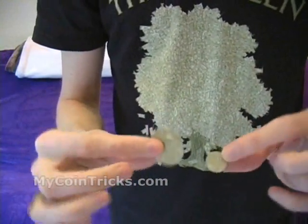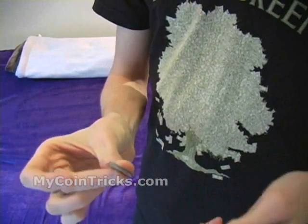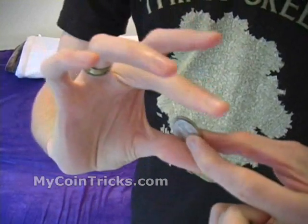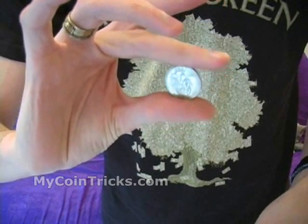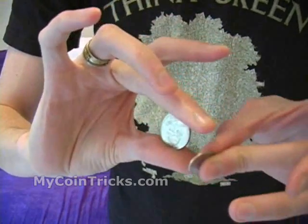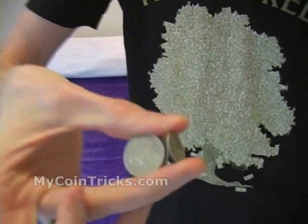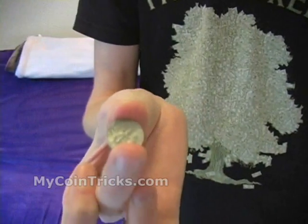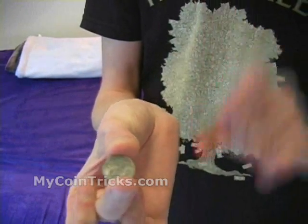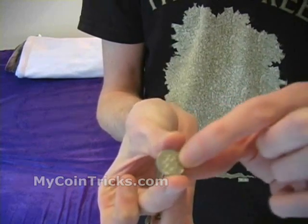Here's how you're going to do this: you're going to hold the dime in such a way that it actually blocks the quarters from the spectator's view. You hold the quarters in between your middle finger and your thumb, and the dime gets held perpendicular to those quarters. The quarters are held behind the dime, and if you aim it with your thumb pointing right between the spectator's eyeballs, all they'll see is the face of the dime and it'll hide the quarters.